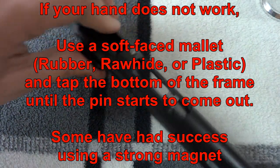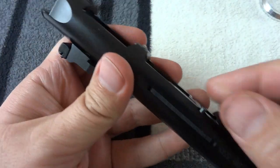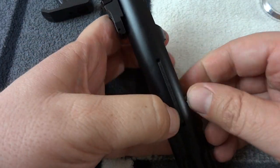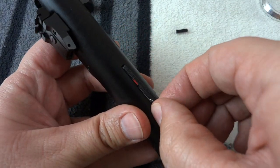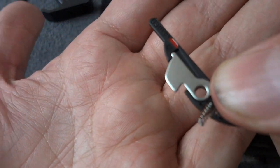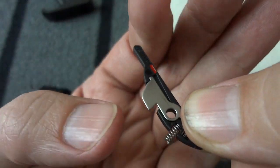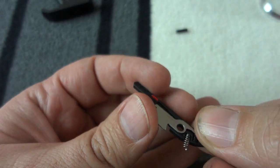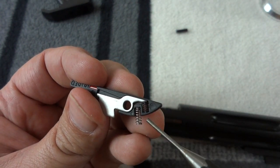Let me grab a more substantial tapping device. There you go — just tapped on it a few times and that comes out. With that pin pulled out, you can see the loaded chamber indicator assembly here, otherwise known as an LCI. There's a spring, a little metallic finger, and then there's another spring.